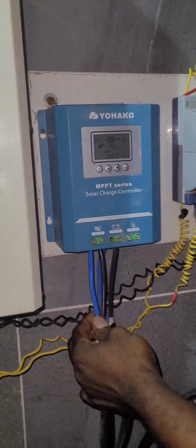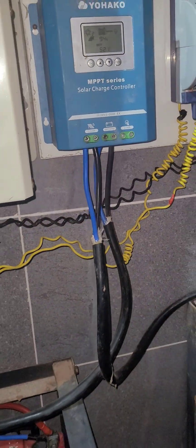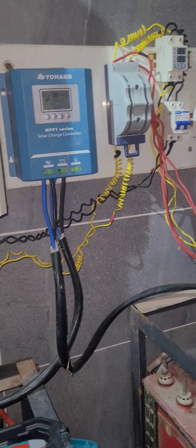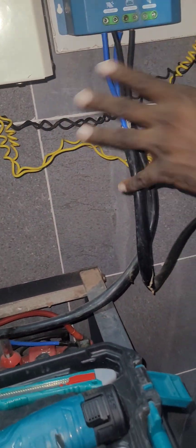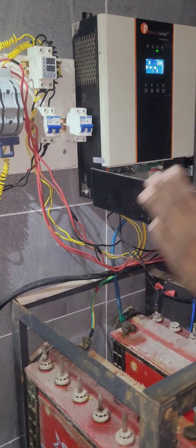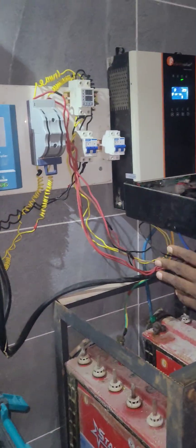Look at this cable — this is actually a very good cable. The customer paid for good cable; I believe the customer went and did the purchase themselves. But the installation here is completely wrong. This is a battery cable and the way it's run is not right. We'll show you how we rescue the system.